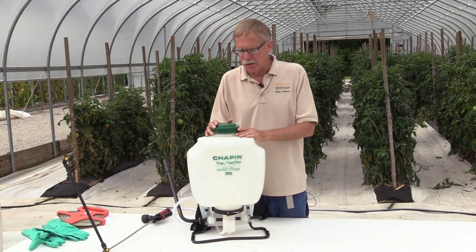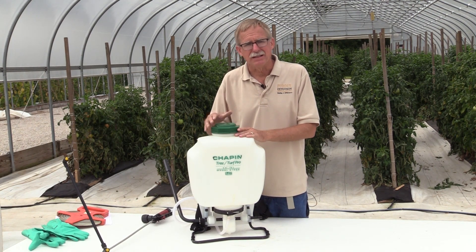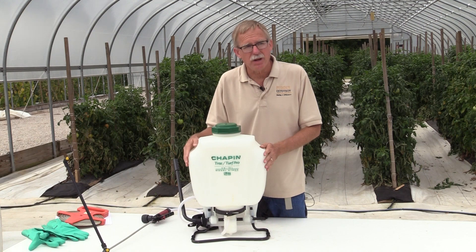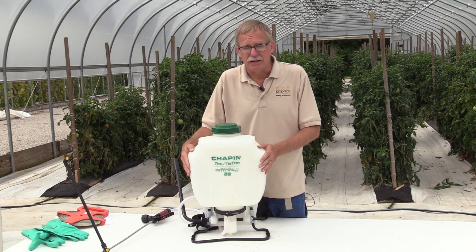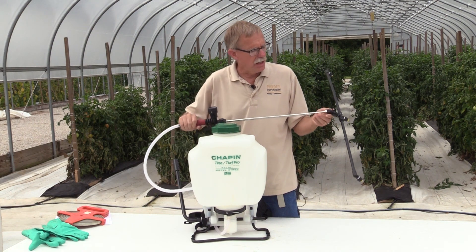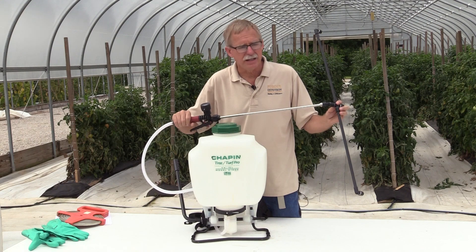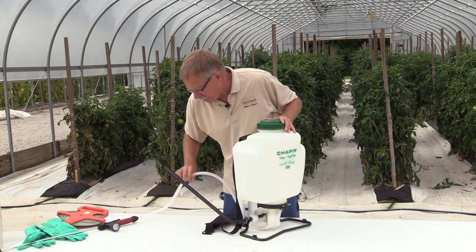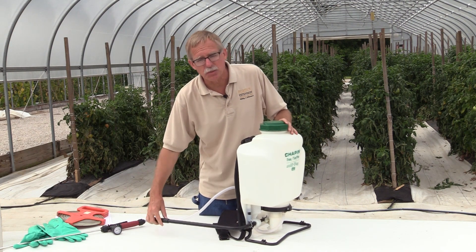As an alternative, I'd like to talk about using a backpack sprayer to apply pesticides — for example, to the greenhouse behind me. This backpack sprayer has a four to five gallon capacity and came with a wand; I've added a boom which makes application easier. Notably, the pump can be operated continuously while worn on your back, keeping pressure constant — overcoming the key disadvantage of the garden sprayer.